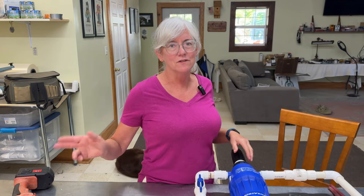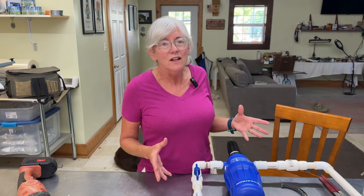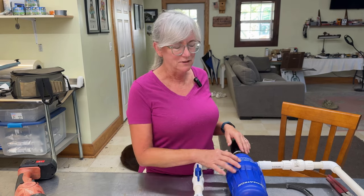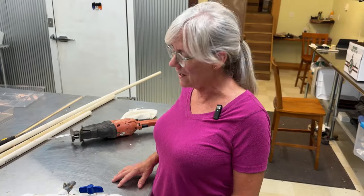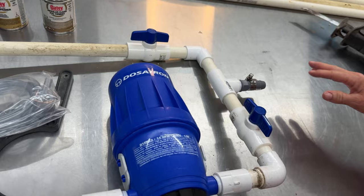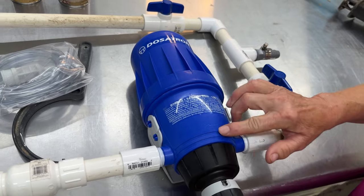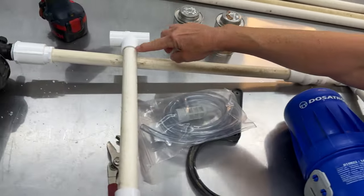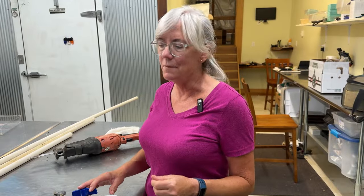I currently have six Dosatrons in use — three for the tomatoes and three for the strawberries — and we had an extra one in stock just in case. It's been sitting around for two years and I thought let me use it for my flowers. I'm going to use Miller's 20-10-20 water soluble mix to help promote more blooms over vegetation. The fresh water supply comes in and can either go through the Dosatron or bypass for fresh water. It goes up through the pipe, through a tee, then out to a filter before the spaghetti tubes so nothing clogs the emitters. Doug is going to cut the pipe and do the gluing this evening since the glue fumes give me a headache.